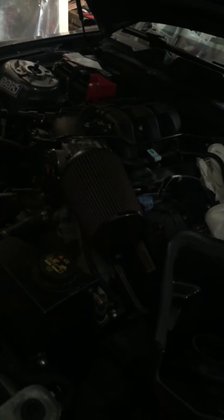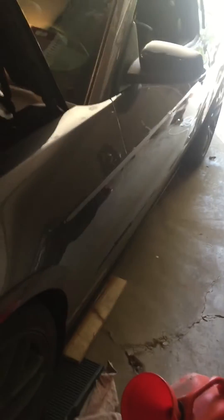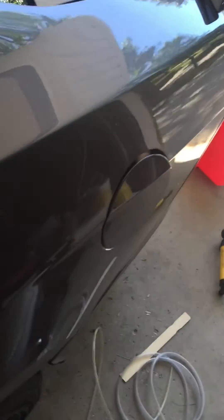I'm installing my pro charger and realized I have 87 in the tank and need 93. I came over and tried to siphon it, but the neck filler has a one-way valve so I couldn't siphon it out. I was going to drop the tank but that would be too much work, so I looked around online to figure out another way.